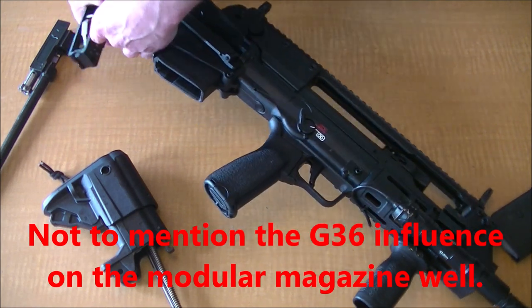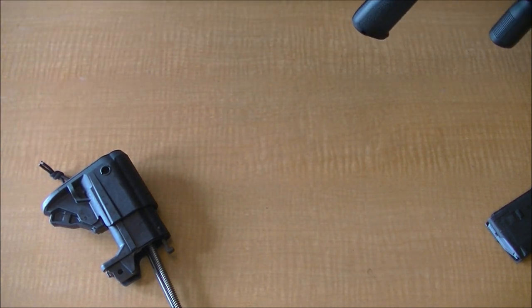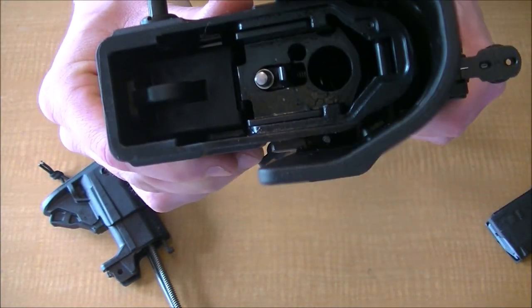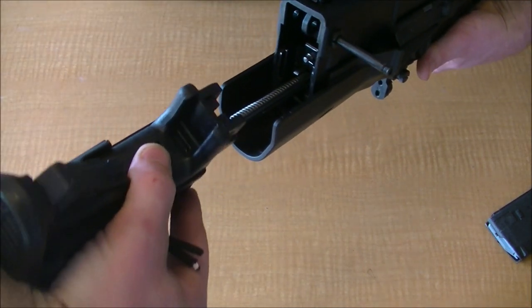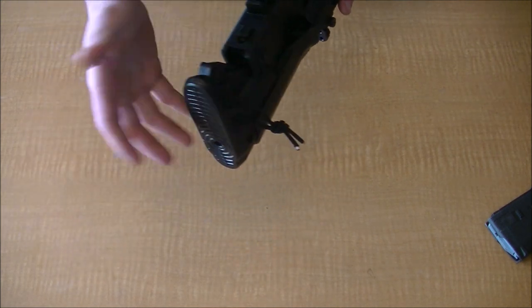One thing I'll leave you with as I'm putting this back together: you can install your trigger pack first, and I would actually do that because it aids in reassembly. Get this past its first part right here to where it's pretty much level with the back of the receiver. Then stick in the recoil spring, flip it upside down, and use gravity to keep it from going forward so you can insert your guide rod into the back. Or just do it upside down. Then put in your hook, and push your buttstock back.